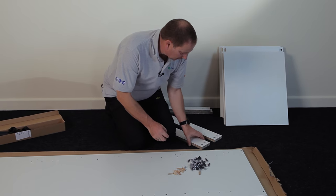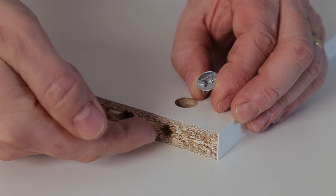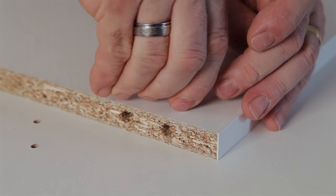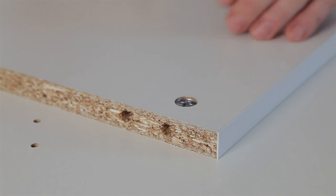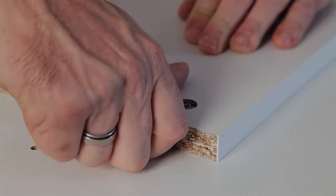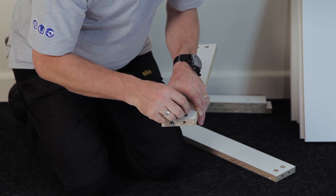Now inserting the cams into the holes. Insert my cam making sure that the arrow is pointing towards the hole on the edge of my panel — place it in like so. Then taking my quick lock dowel, push it into the hole making sure it is fully inserted. Insert the metal dowel fully and then just repeat until you have none left.